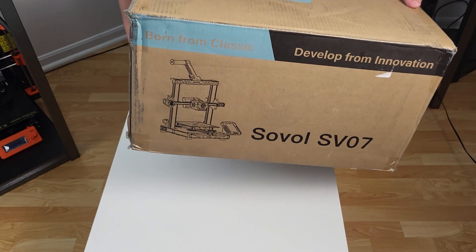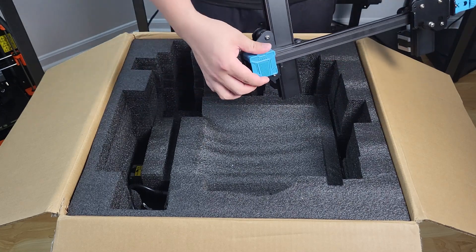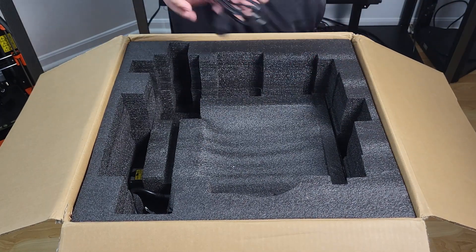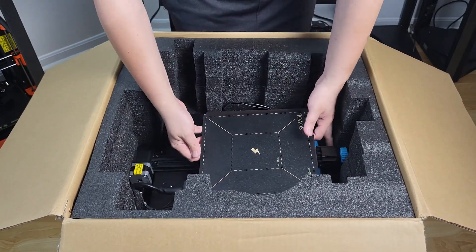Most parts of this printer are pre-assembled. It should only take around 10 to 15 minutes to assemble. We are going to have a separate tutorial video focusing on assembly and some of the common issues of this printer later.